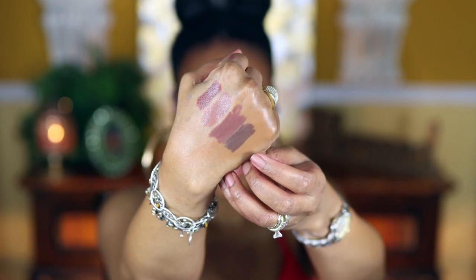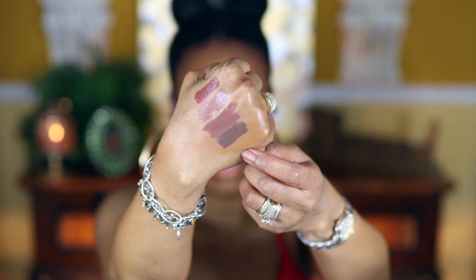The next one by Morphe is Trendsetter. This one is deeper, so I think it would really go well if you have a deeper skin tone. Here it is — as you can see it's like a deep chocolate. The next one is by Jordana, their Easy Liner for Lips in Coco Loco.